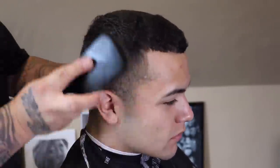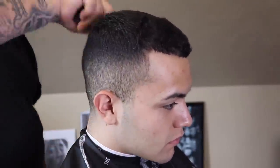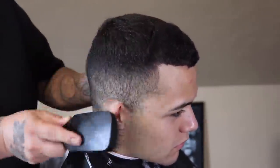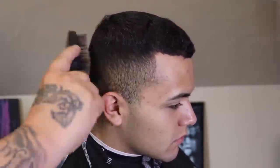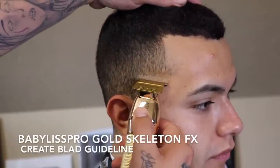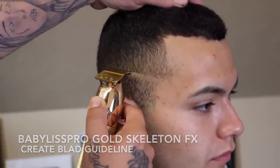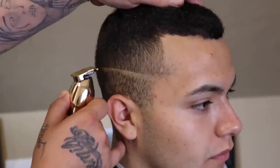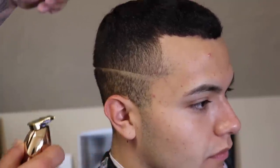I like to begin each cut by brushing or combing out my client's hair, and the reason for this is I like to get everything to lay in its natural direction. Now that I got everything brushed out laying neatly in its natural direction, I'm gonna take my trimmer and begin to create my first guideline, which is gonna be my bald guide.